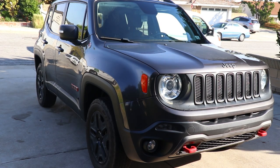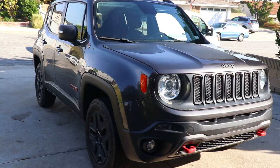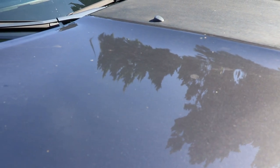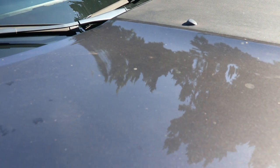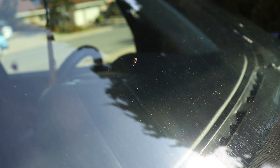It has definitely been a while since the last exterior wash for the channel, and it's refreshing to do this kind of work again to post for you guys to enjoy the oddly satisfying befores and afters. For this video, we will be doing a standard wash package for this returning Jeep Renegade after experiencing some stuck-on grime on the paint.